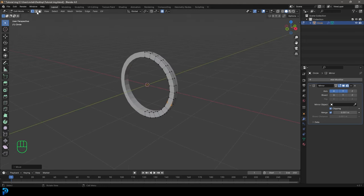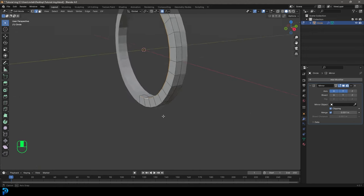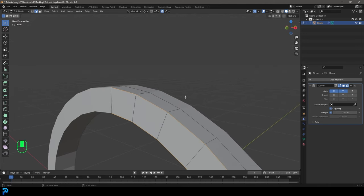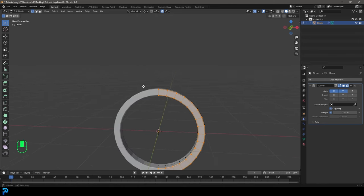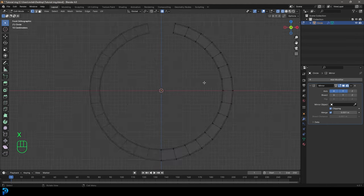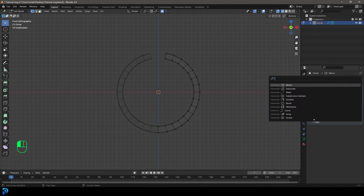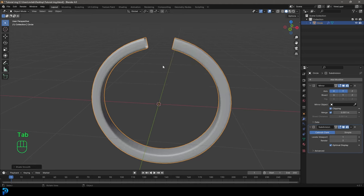Go to our edge select option and Shift Alt left click on two edges to select them. Then go Control B to create a slight bevel. Go to vertex select, and in wireframe select the verts at the very front top and go X to delete those verts. Then go to modifiers, add a Subdivision Surface modifier. Tab out, right click and go Shade Smooth.